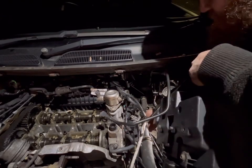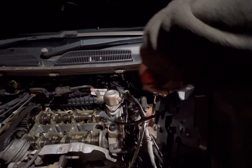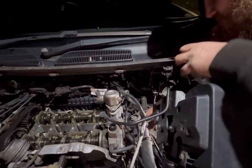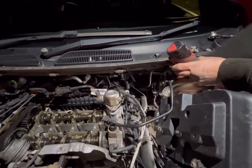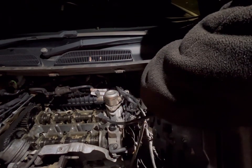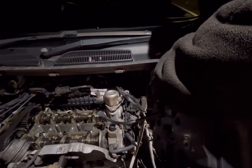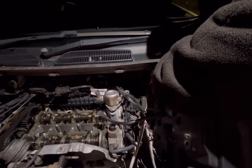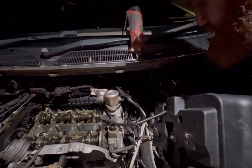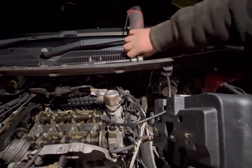Let's now put the cordless ratchet — the trusty old Milwaukee one — on to wind that bolt out. Give over misbehaving, come on — that's where you need to go. There we go. I dropped it, so anyway we'll have to go underneath to retrieve that and get the starter bolt out at the bottom.